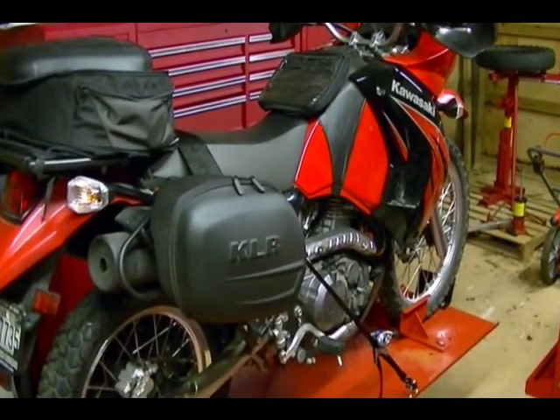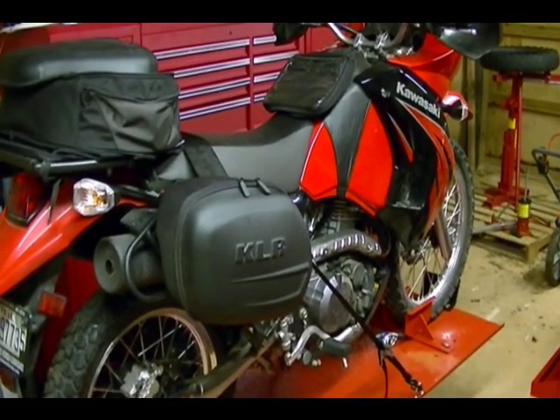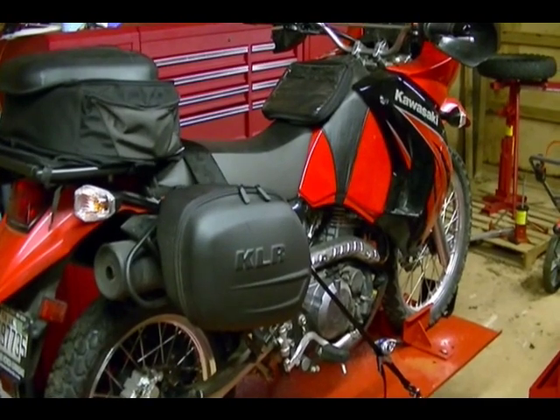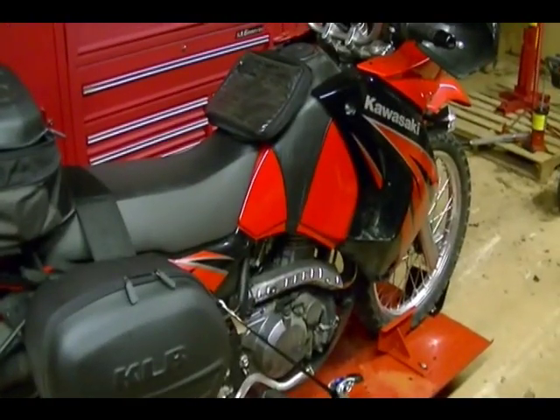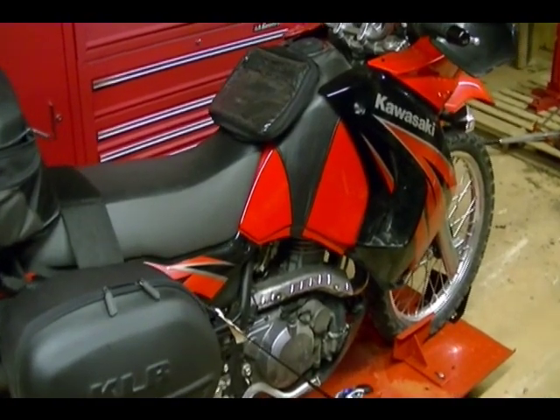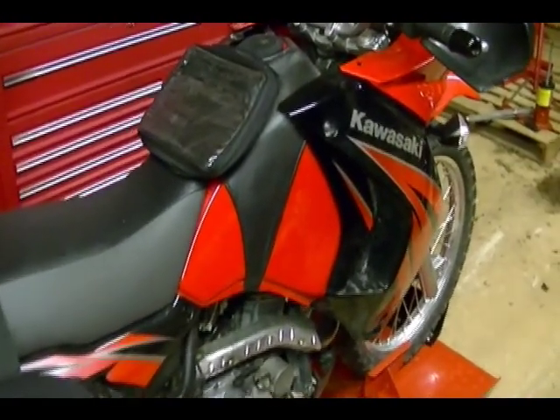In this video I'm going to show you how to drain the old coolant in this 2009 Kawasaki KLR 650 and replace it with new fresh coolant. First thing you want to do is get the motorcycle in a level upright position and do this while the engine is cold.